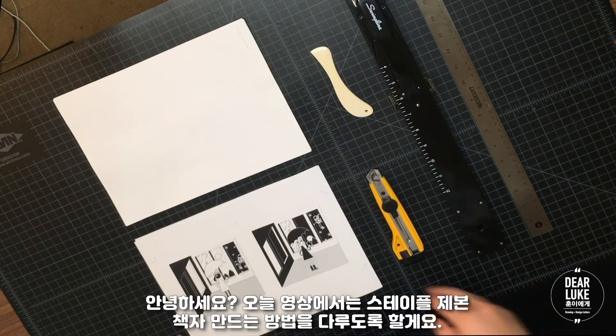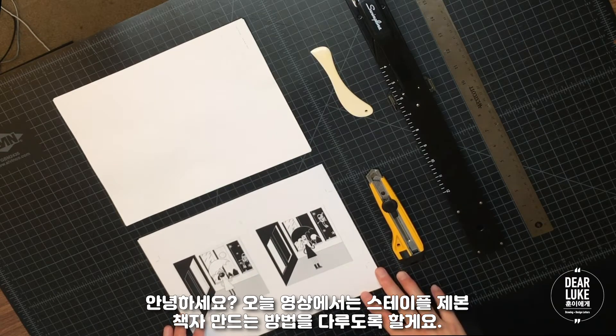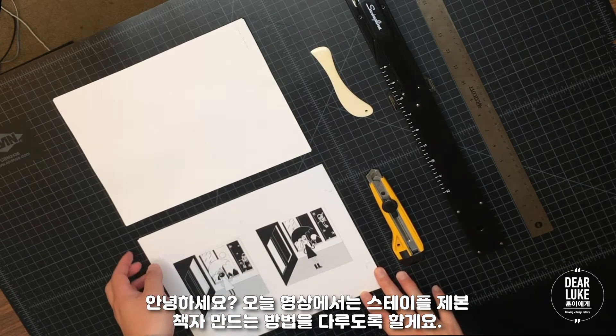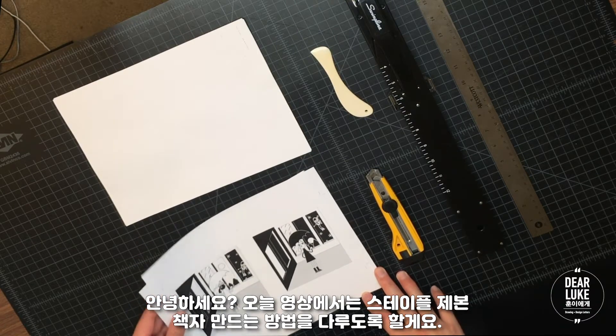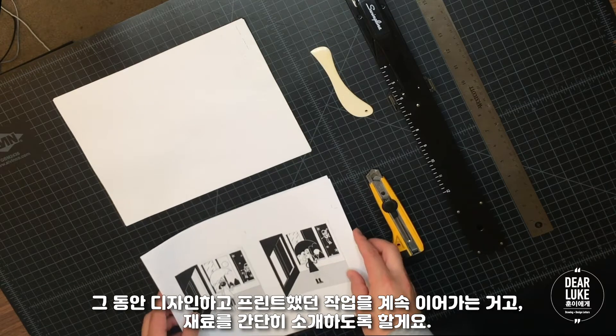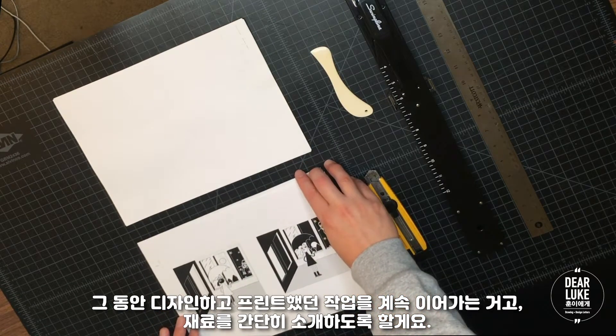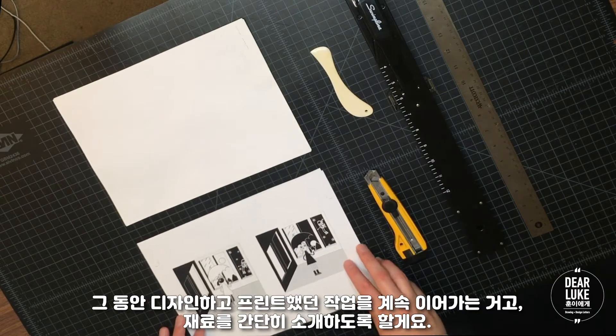Hi guys, in today's video I'm going to be covering how to bind a 2-Up Saddle Stitch booklet. I'll be using the same prints that I've been working on in the last couple videos, and I'll go over what you need to bind the booklet.